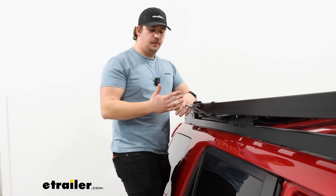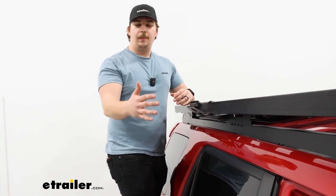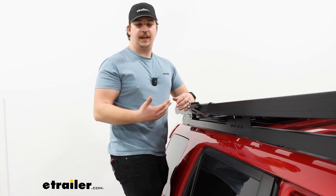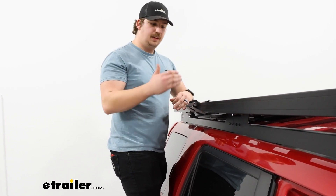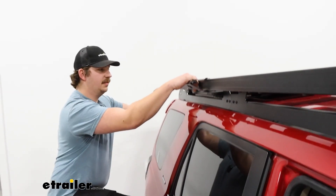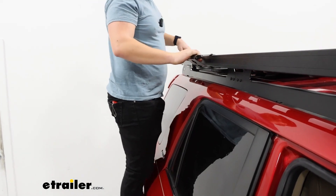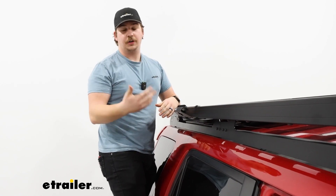I chose to mount mine towards the rear of the vehicle because if I need to access the front of the platform, I can climb up into the door jams or use the running boards present on our 4Runner. But climbing up on the back tire is a much bigger step, and this handle provides a safer way up and down, giving me access to the rear of the platform which was otherwise hard to reach.